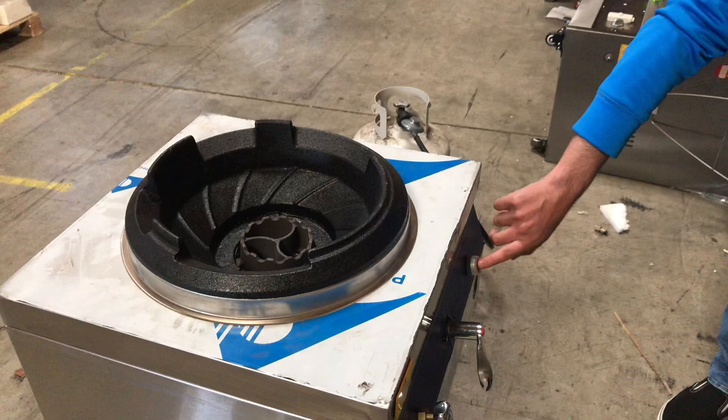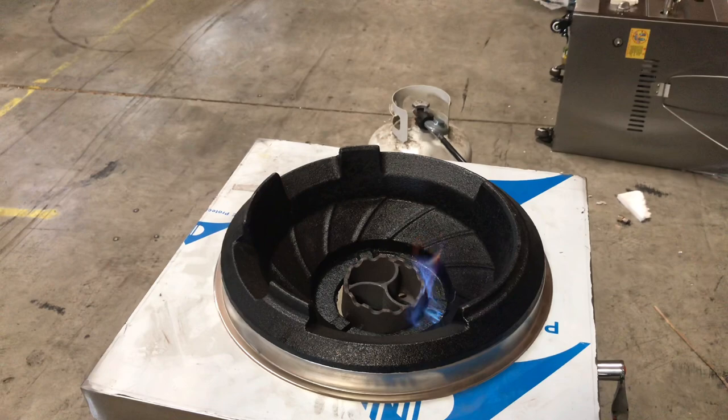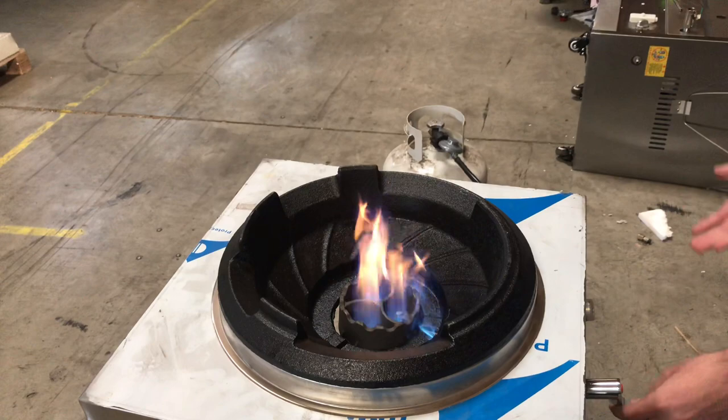Once you see that the fire is turned on, this adjuster right here will control it. Make sure you pick up the knob and it will raise the fire.